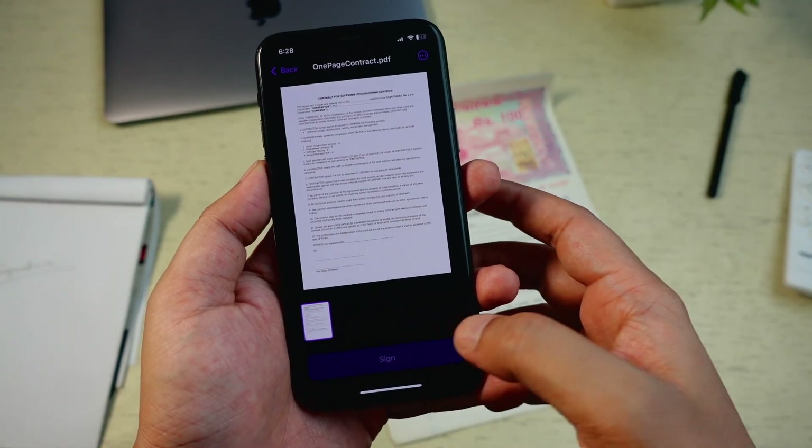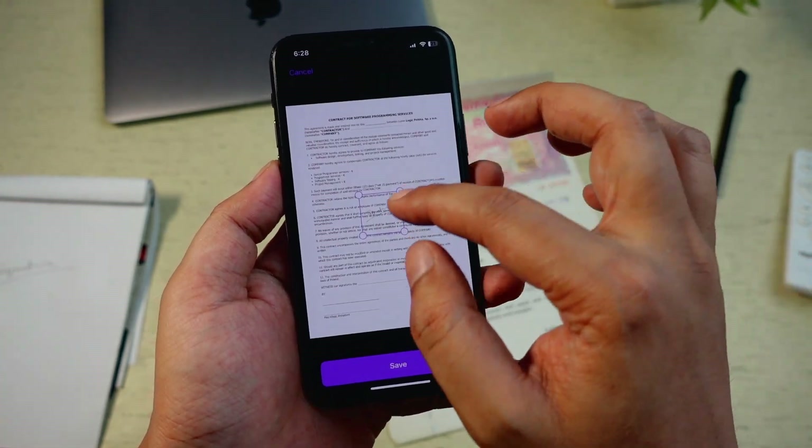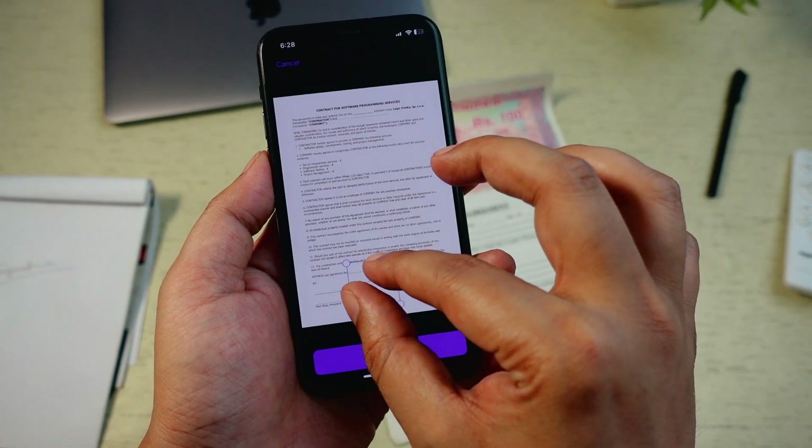After that, you can place your signature anywhere on the document. You can adjust the size, move it around, and even add a signature to multiple pages if needed.